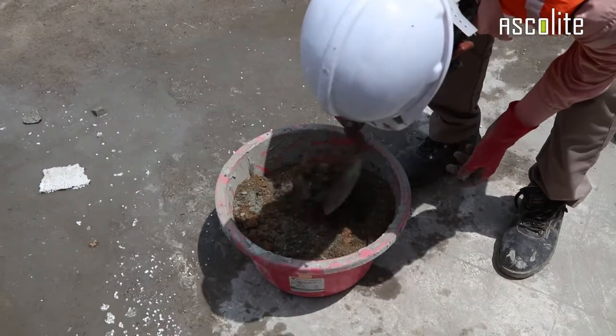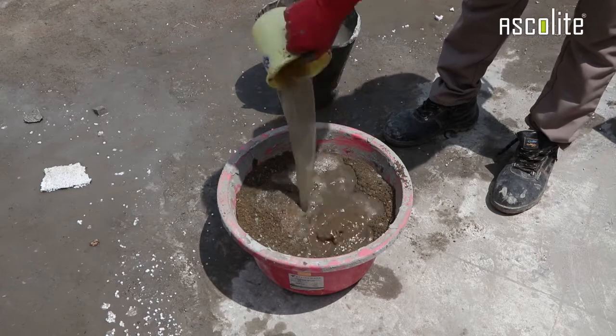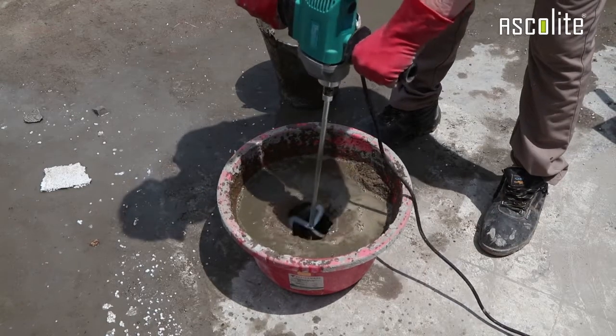First, mix sand and cement with water in the required ratio. Use an electrical mixer to make a homogenous paste.